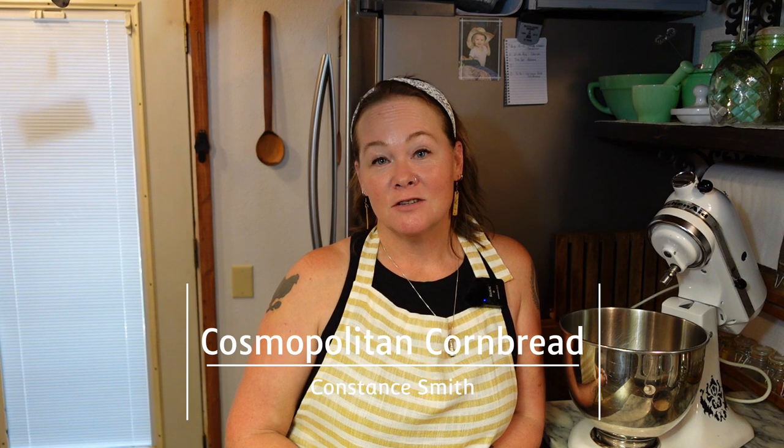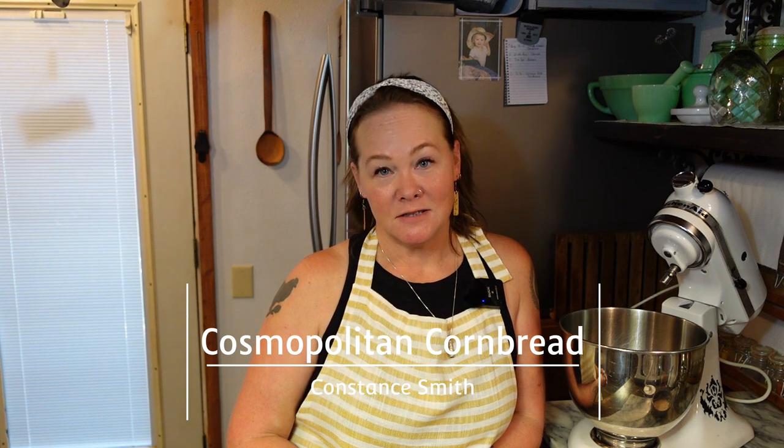Hello friends, Constance here from Cospalton Cornbread. Today we are in the Homestead kitchen — we're going to be doing a little bit of baking. This is one of the Homec series, the lessons that I'm doing that are just absolute basic how-tos. There's a playlist on my website with all of the lessons.